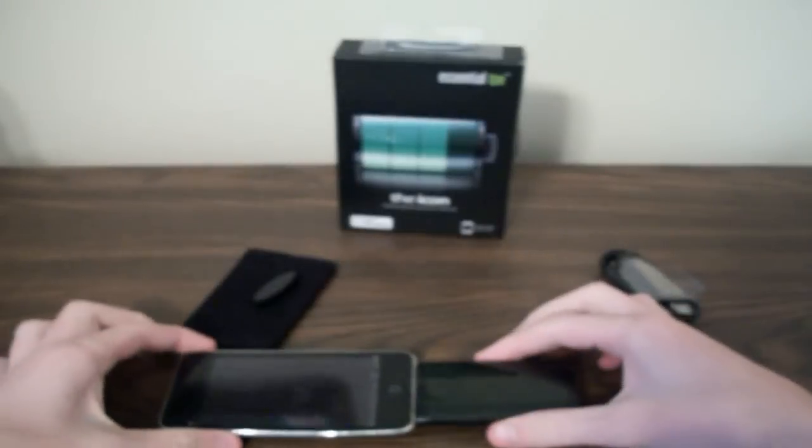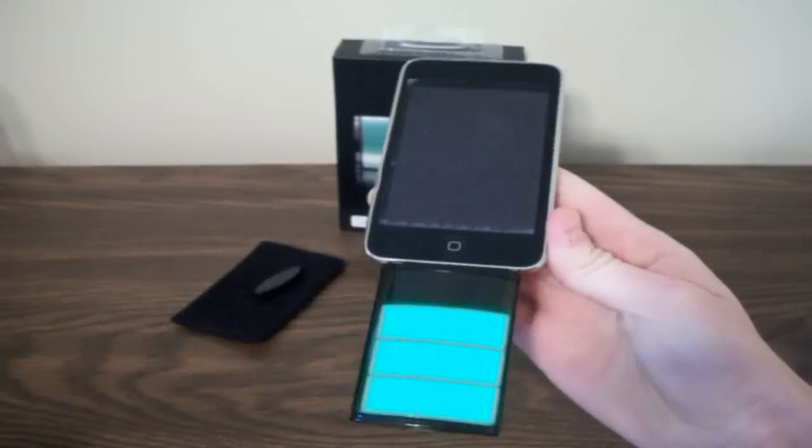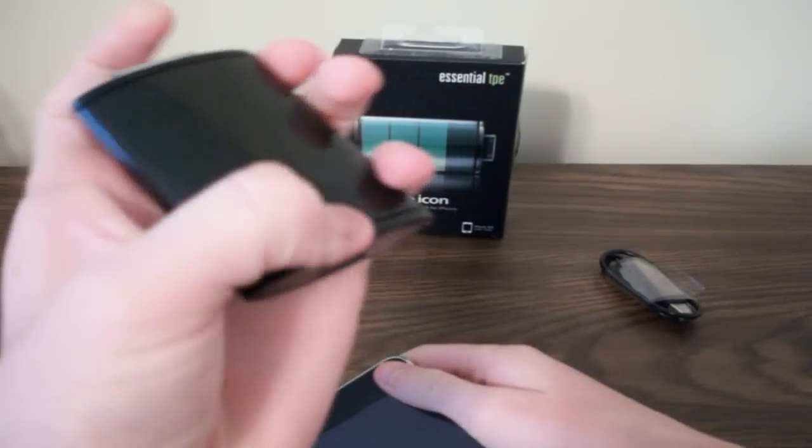The only weird thing about this is I've noticed there's a slight high-pitched kind of noise that comes off it when it's charging, but that's not such a big deal — it's not really that loud. Other than that, this battery is perfect. When it's fully charged, it'll go all the way up here, and when it's not, it'll go to here, here, here.